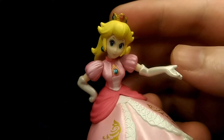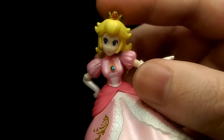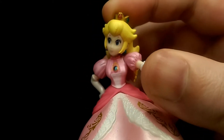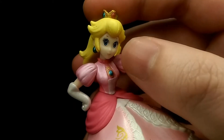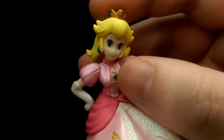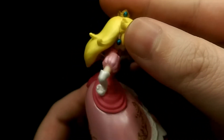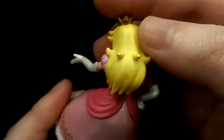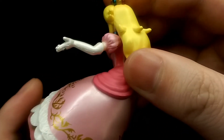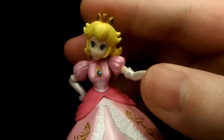Taking a closer look at the face, I feel that they have done a decent job at Peach's character. It does look a bit off on some angles but for the most part it does capture the character pretty well. The eyes are very nicely painted on and look very clean. Moving on to the hair, which is nicely sculpted and painted in a nice yellow finish with darker shades of orange in some areas to bring out the highlights and add depth to the hair.